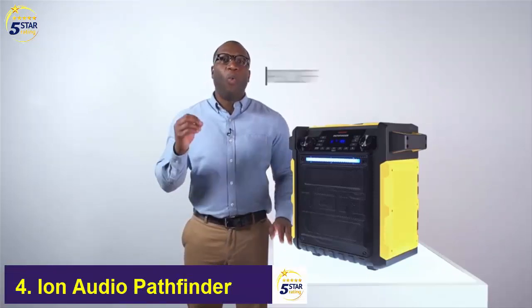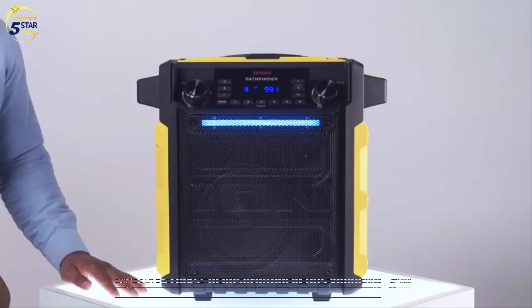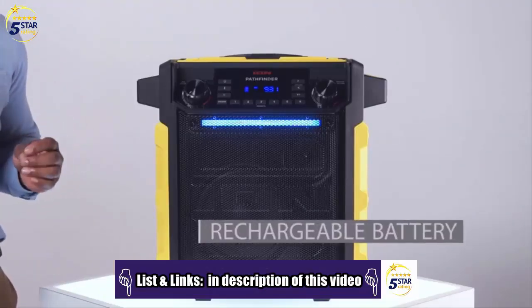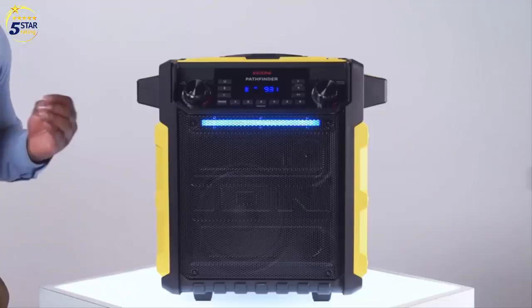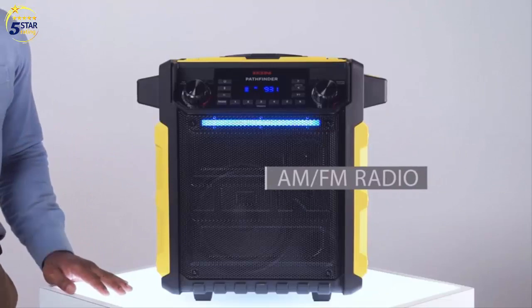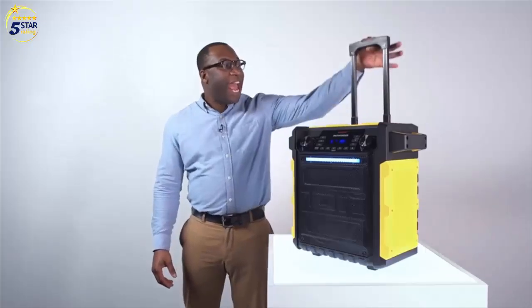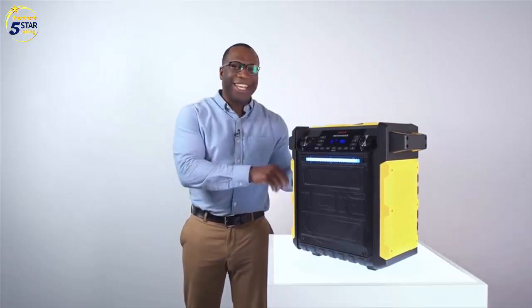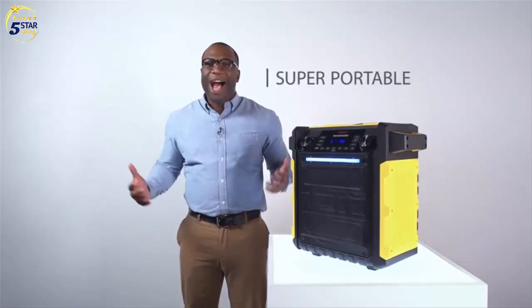It's IPX4 waterproof, so you can leave it out in the rain and it'll weather the storm. It has a built-in rechargeable battery which delivers 75 hours of sound. There's an AM FM radio — you can listen to the game or just listen to the news. It has a telescoping handle, wheels, and side-carrying handles for easy portability. How awesome is that?